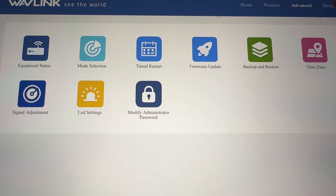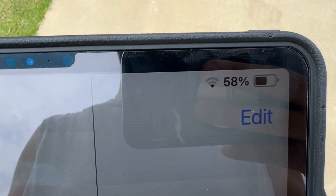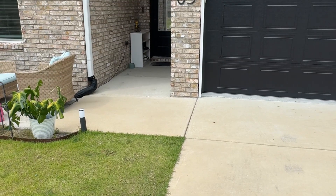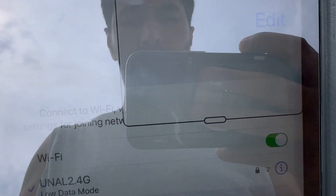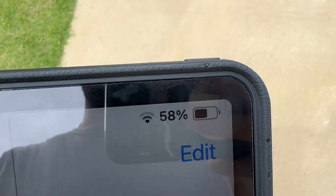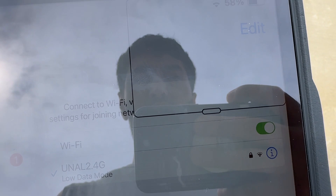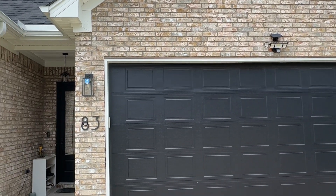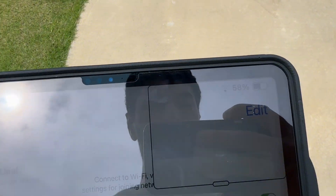You can also change the password. When you press on Device, you get router reboot or log out. Now I am in front of my house. There is only one bar of signal and I am connected to my regular router — just one bar. I'm going to test the Wavlink and see the signal strength. I bought the Wavlink because I have cameras and a doorbell right there and I want better coverage.